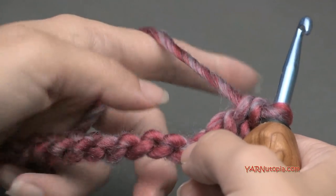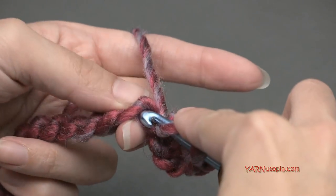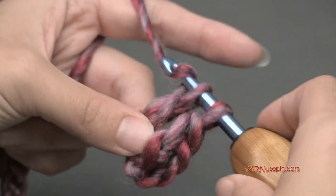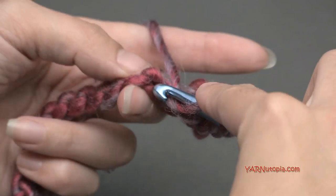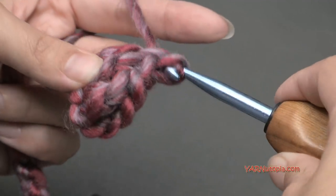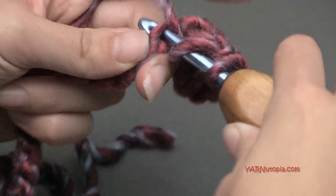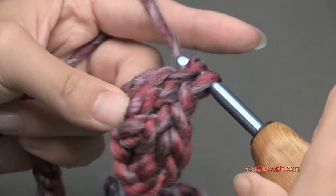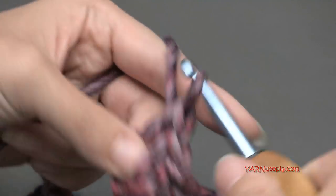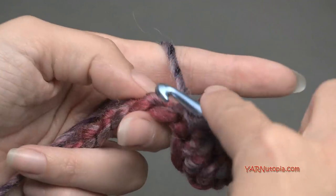Now we are going to put one double crochet in each of the next six chains. Yarn over, go into the next chain, yarn over pull through, yarn over pull through two, yarn over pull through two — that's one. Continue in the same way for stitches two, three, four, five, and six.